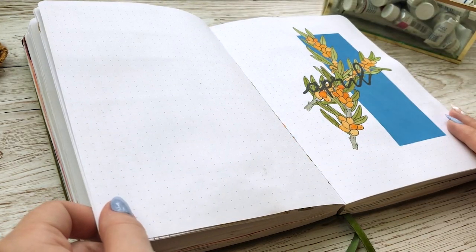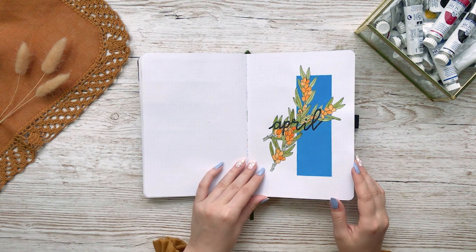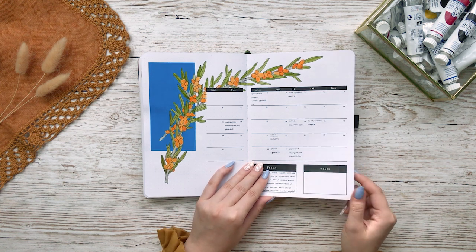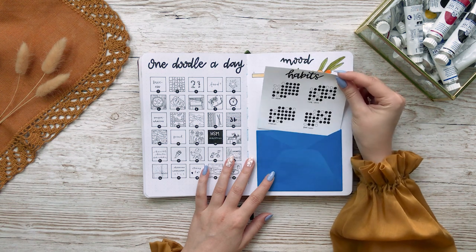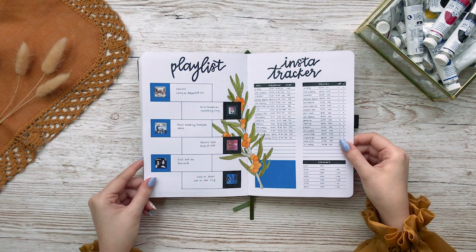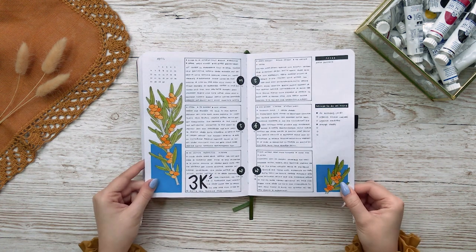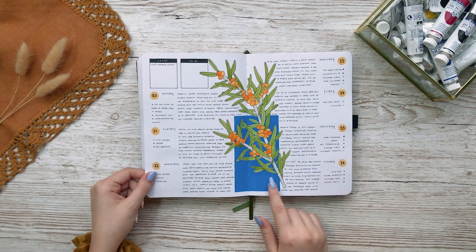This theme is a bit more meaningful to me than some of my other ones. I chose sea buckthorns as my theme since April is my birthday month and sea buckthorns remind me of my hometown — I actually have it as a tattoo as well. This is the first time I made a calendar that's kind of similar to the ones I make nowadays. I pretty much never use individual boxes anymore and instead I prefer this more minimalistic style. Also this is the first time for an envelope habit tracker too. I get so much inspiration from looking at my old spreads and this layout is something I would like to try out again sometime. I just remember it being so practical and it was easy to write in.